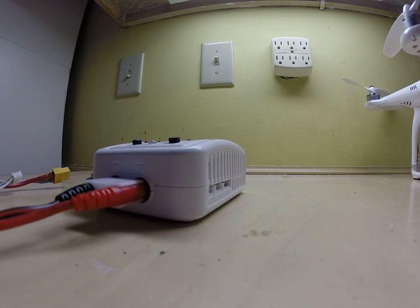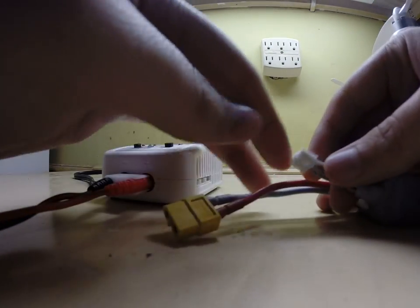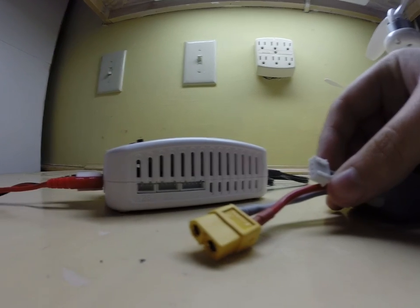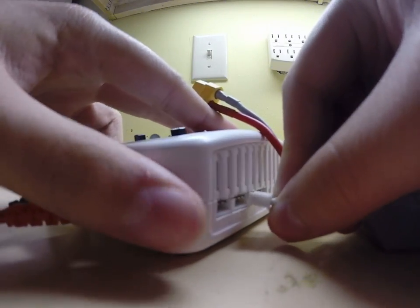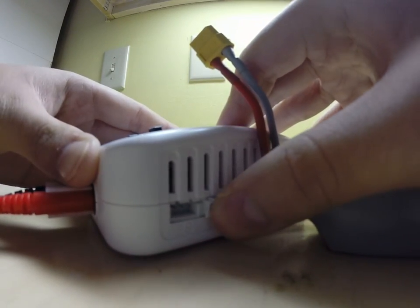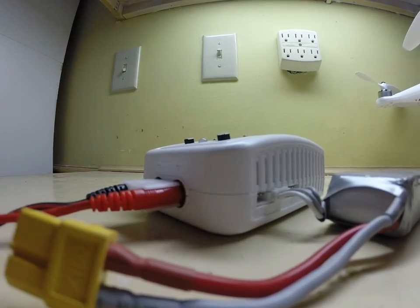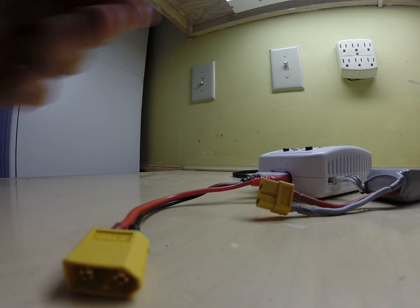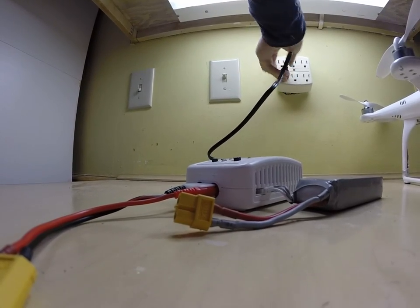Now we have our DJI Phantom battery right here. You're going to take this gray cable right here and plug it in to the back — where it says 3S — so plug the 3S cable into the side. Flip your battery over to where the Phantom is facing up so that this can reach over here better. Go ahead and plug in your balance charger.